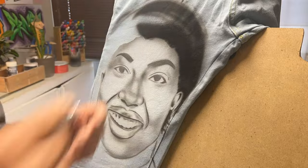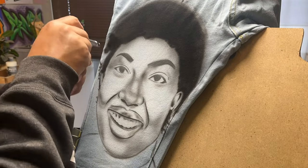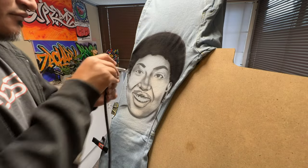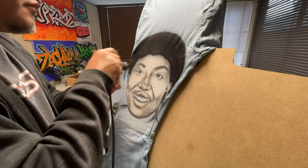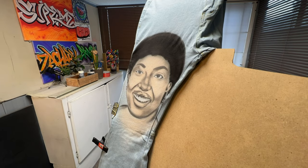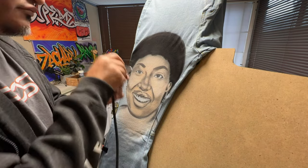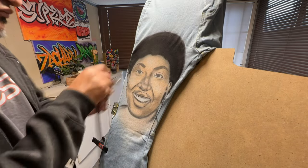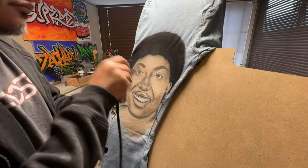The cool thing about this process is that you can take old jeans and kind of revamp them, or you can take jeans from the thrift store and give them new life — make them fun, add colors, and they'll be just your own and they'll fit the way you definitely want them to fit.